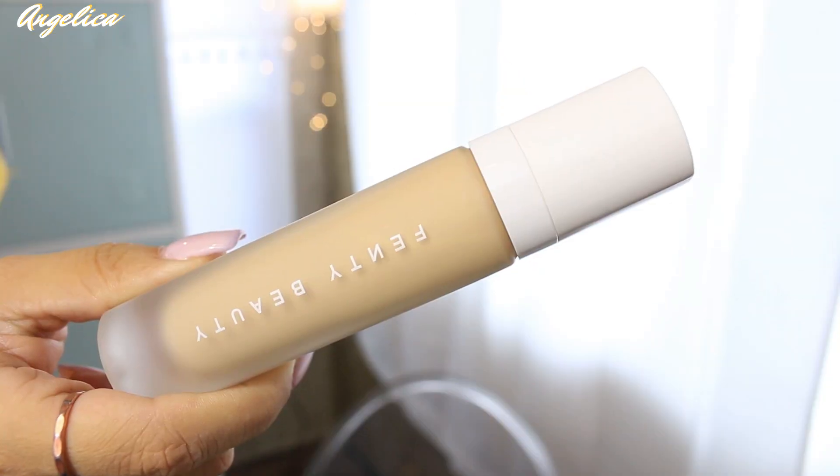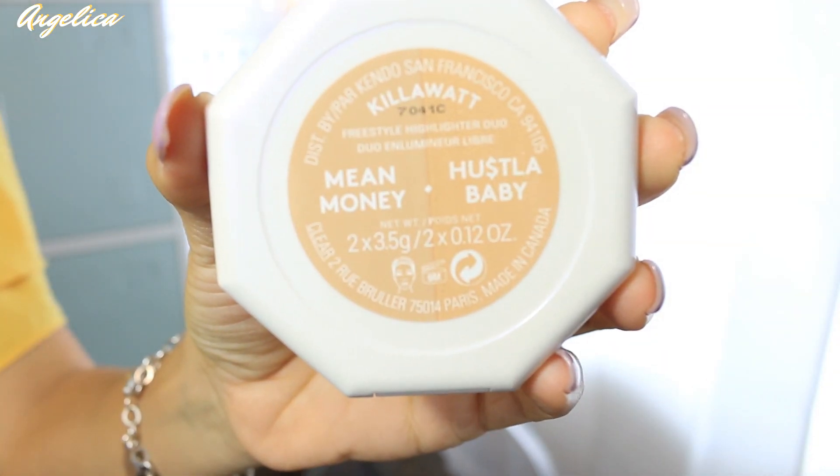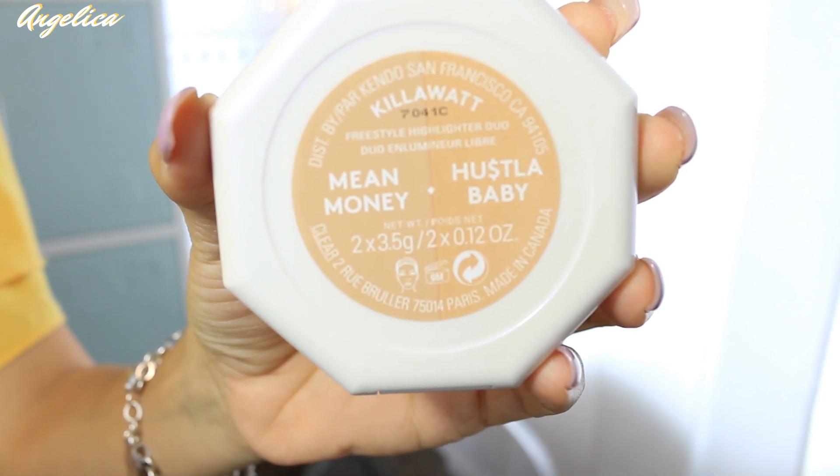Hey guys, welcome back to my channel. Today's video is going to be on the new Fenty Beauty foundation, and I also picked up the Kilowatt highlighter in the colors Mean Money and Hustla Baby.